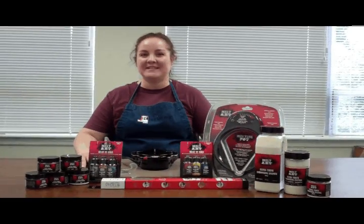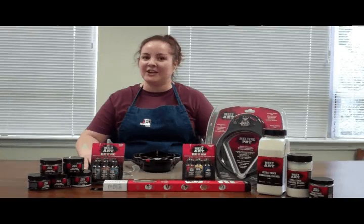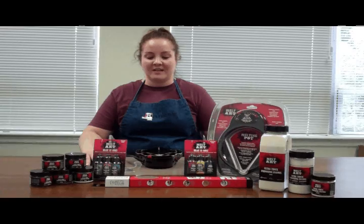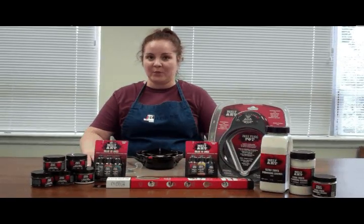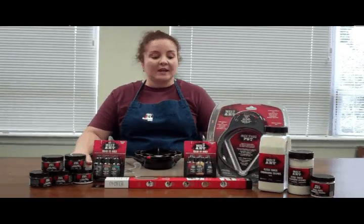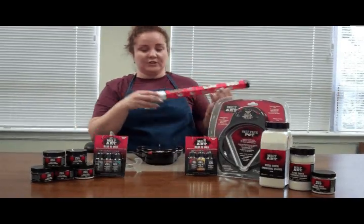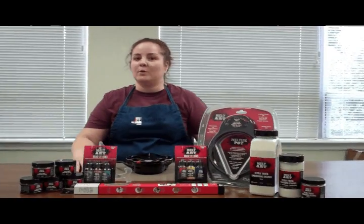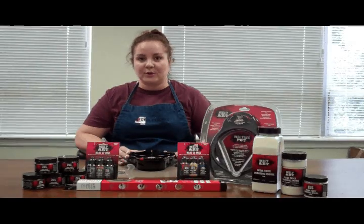Hi, my name is Terri Orvath and I'm the sales assistant here at Ranger. Today I'll be showing you a quick and fun technique using UTI, otherwise known as ultra thick embossing enamel. Before we get started, there are a few quick things to remember. First, you want to be working on a stable surface and you want to use a non-stick craft sheet. Also, keep pets and small children away, as UTI gets very hot when heated to temperature.